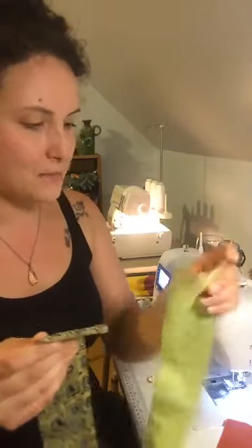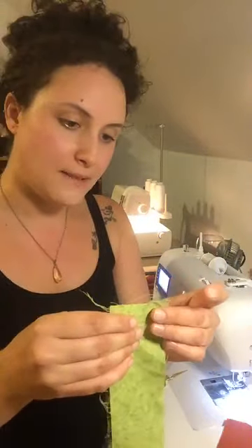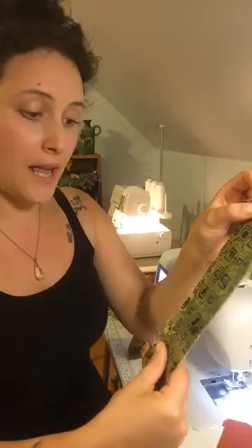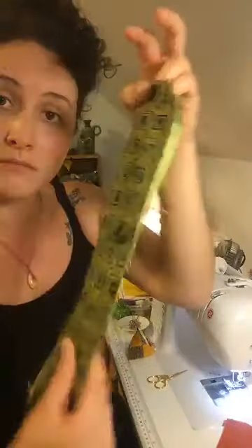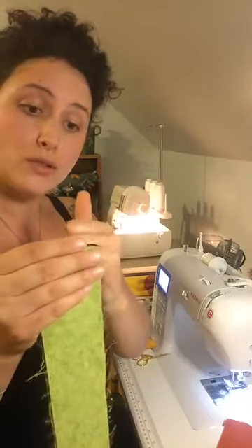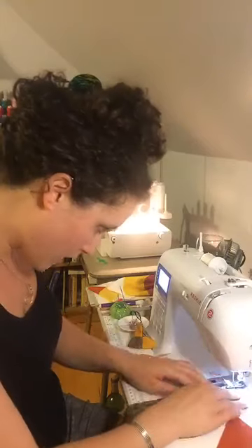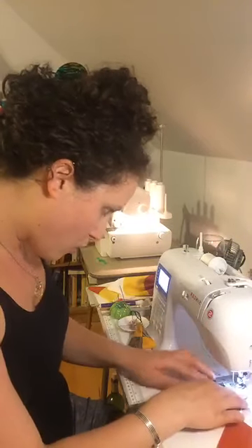To make French seams, all you're doing: you want to have two pieces of fabric with the right sides out. Normally when you sew things, they're facing each other to enclose. That comes as the next step. If you're not feeling comfortable, you can leave a large seam allowance and go back and cut closer to your stitching. I feel very confident doing a very small quarter-inch stitch here.